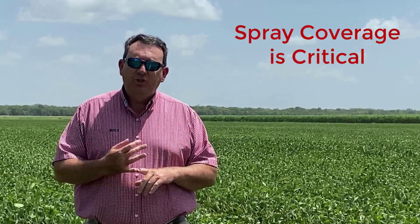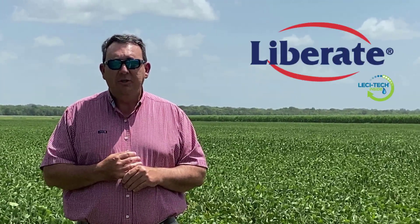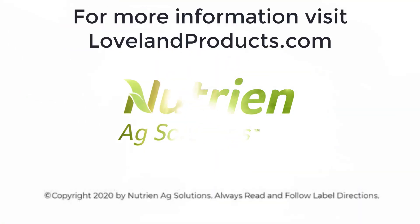One thing I did want to reiterate as I close: GPA is extremely important. The higher the water volume in your ground rig, the better off your desiccation application is going to be, as well as the importance of a very quality surfactant — something like Liberate, which is what we generally suggest across the south at a half percent volume for volume. If you have any questions on soybean desiccation — why it's important, how it's important, or how to conduct it — contact your local Nutrient Act Solution representative.